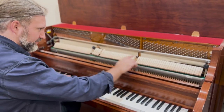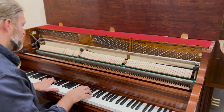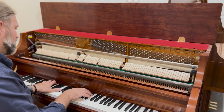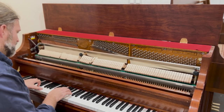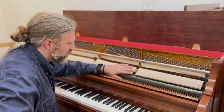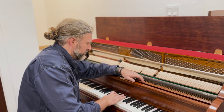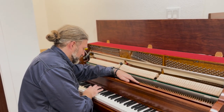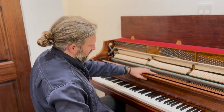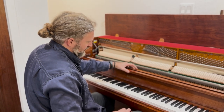This is the celeste rail, which I'm putting down. The dampers are good — nothing wrong there. The soft pedal is also good; it's doing what it should do with a half-blow action, so that's working fine.